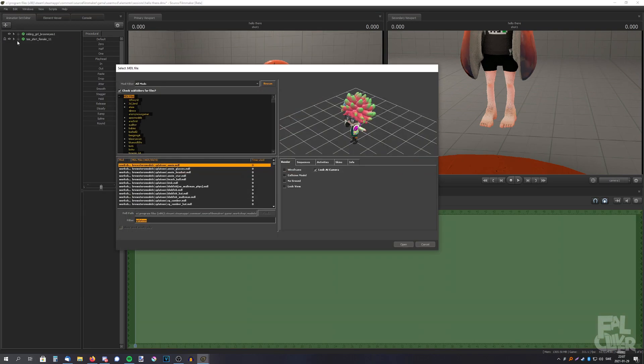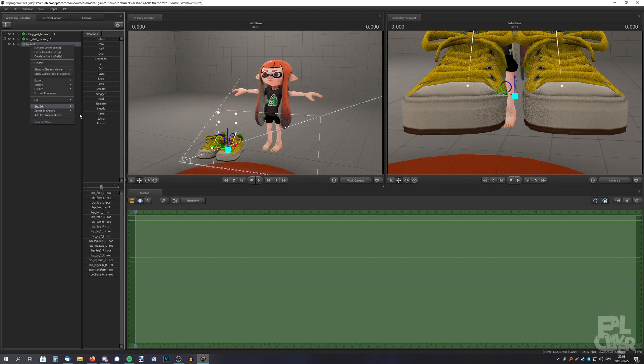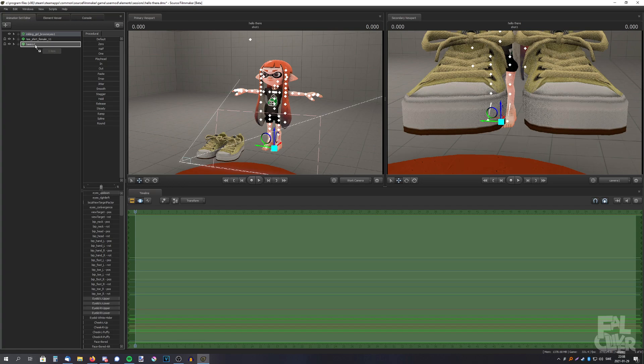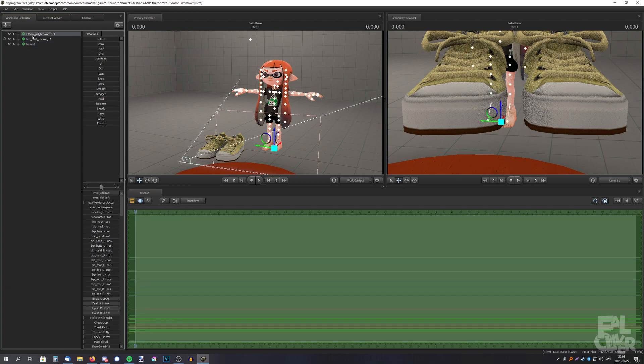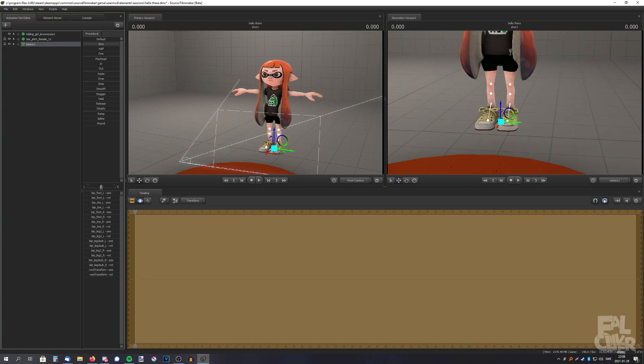And it's the same for Splatoon shoes. It's the same for the shoes. Remember — the model to the clothing. I cannot drag the shoes on top of the model; I have to drag the inkling on top of the shoes. And then select the shoes and drag the zero slider to the right.